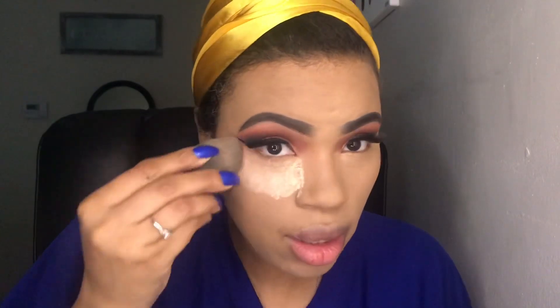I'm going to take a wet sponge and blend all that out. This is definitely not helping. So I'm going to take the baking powder and set where I just put all that concealer.